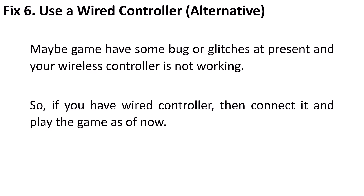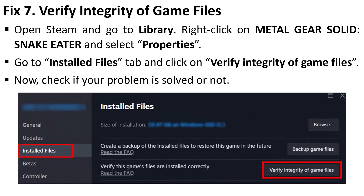Fix 6 is to use a wired controller as an alternative solution. It may be possible that the game has some bugs or glitches at present and your wireless controller is not working, so if you have a wired controller, connect it and play the game for now.